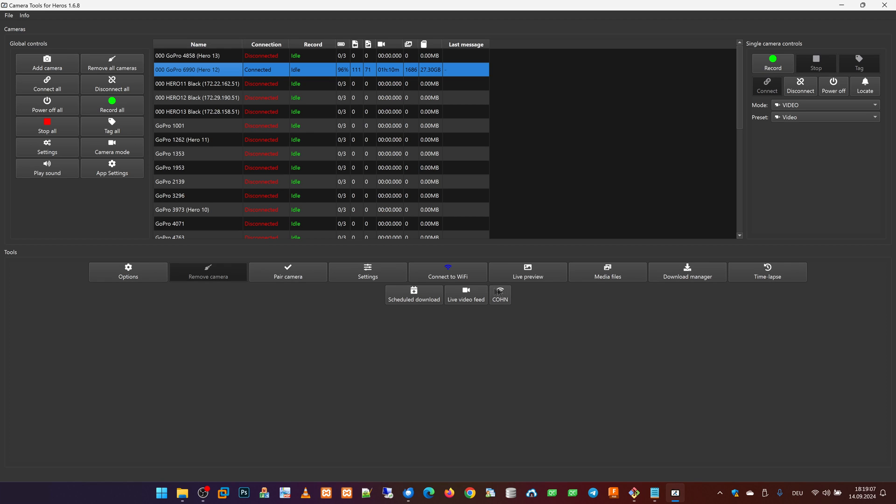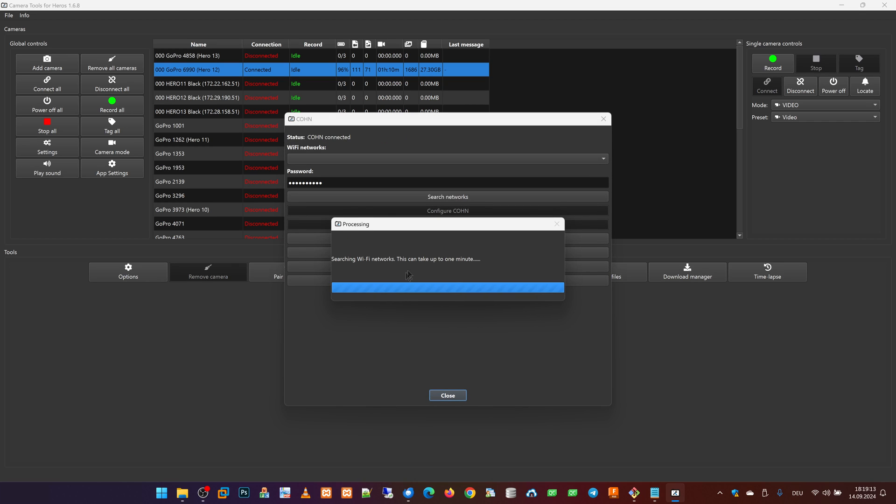When the camera is connected, this button labeled Cone appears. We press this button, and now the camera searches for Wi-Fi networks which it can reach.